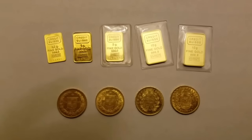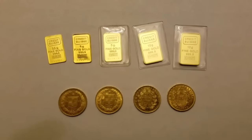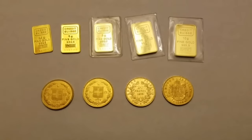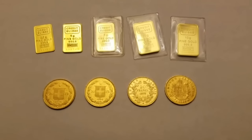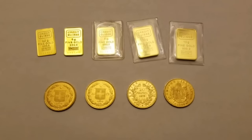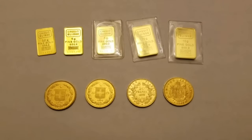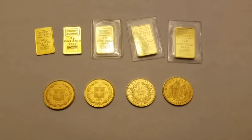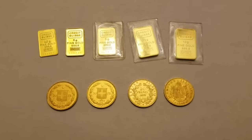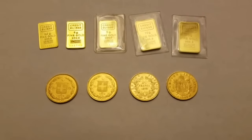Looking at these different products, the question is: in your opinion, which is the better way to stack gold? Is it bar versus coin? And if it is bar, then what type of bar — the smaller two-and-a-half gram bars or the ten gram bars? There certainly are bigger ones, but for this video's purposes, what we have in front of us is what we have to deal with.